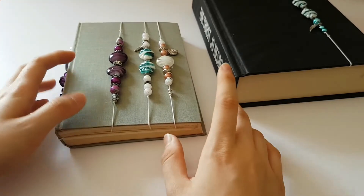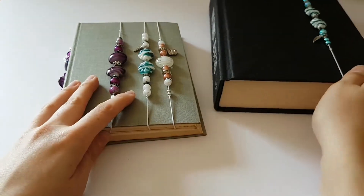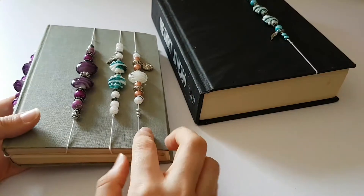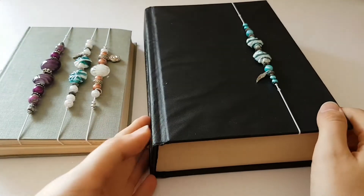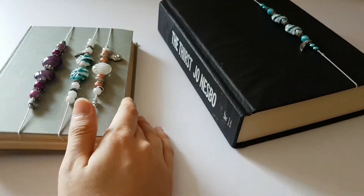Hi guys and welcome back to my channel. I just wanted to come on with a very quick video to show you some of the book charms I've been making at the moment. These are designed for junk journals or just for general reading books — they're like a bookmark or a book charm.